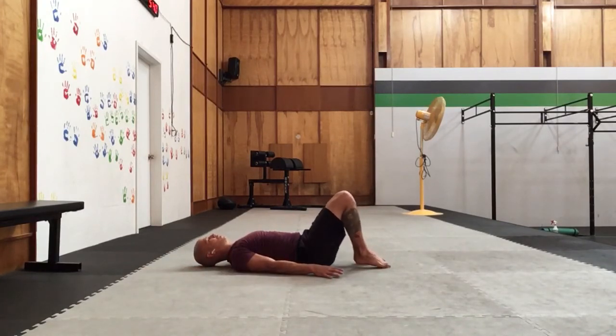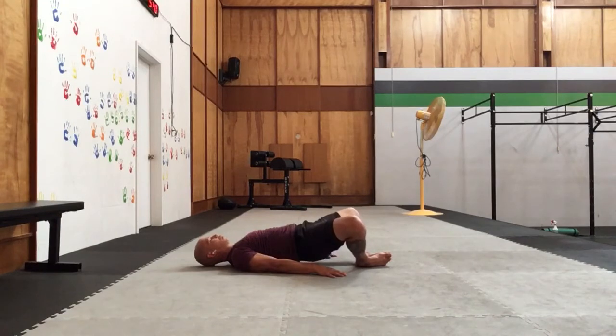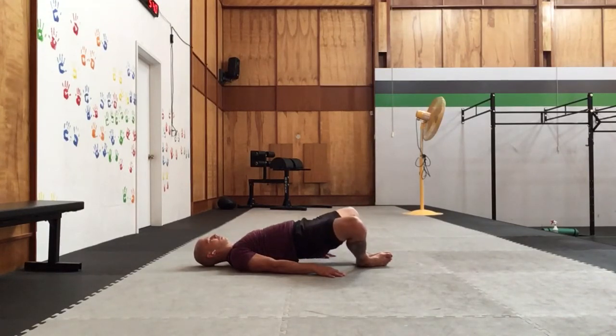From here we'll join the toes and heels together as we open up into our butterfly. Gently pressing into the floor. We're going to squeeze the glutes, lift the hips up a little bit off the floor, and hold. Exhale, lowering those hips down. Relaxing those hips, letting them sink down a bit. Squeeze, lift those hips up a bit. Exhale, lower down. Squeeze, lift. Exhale, lower down.